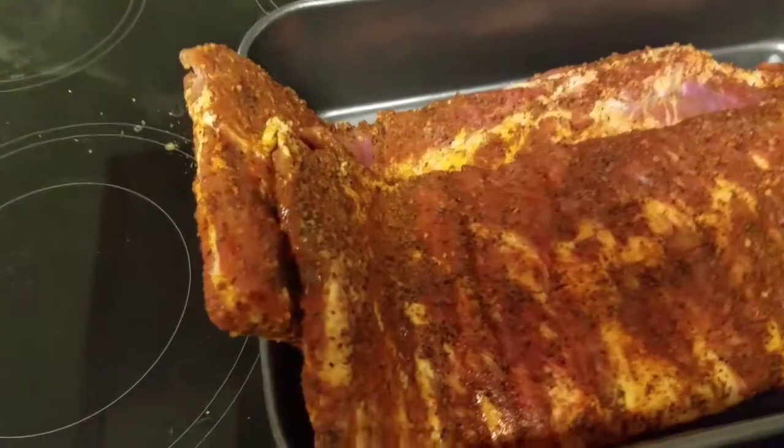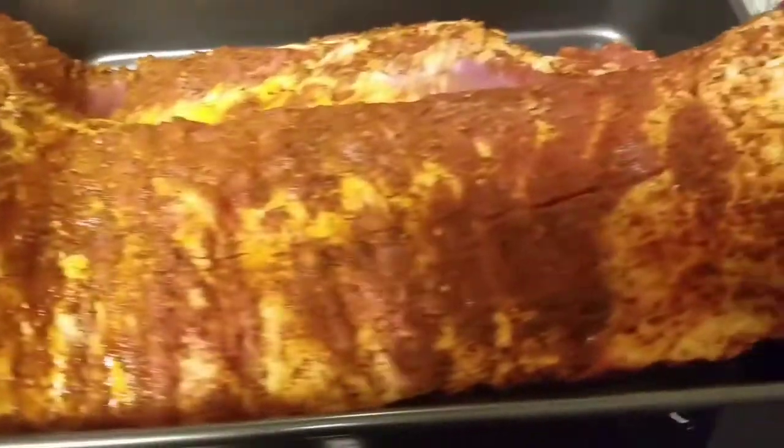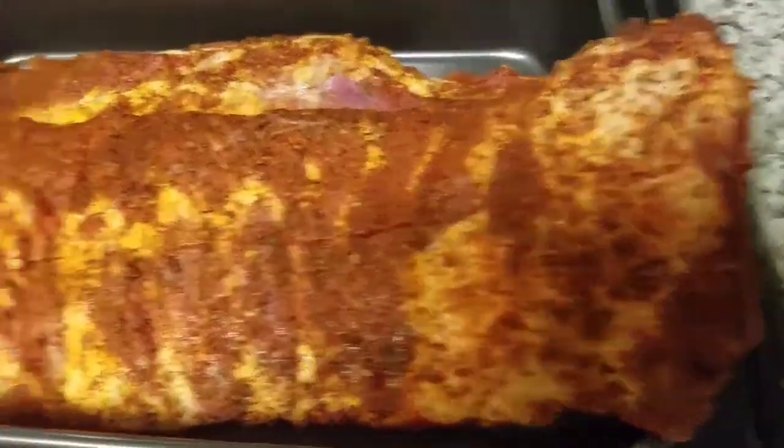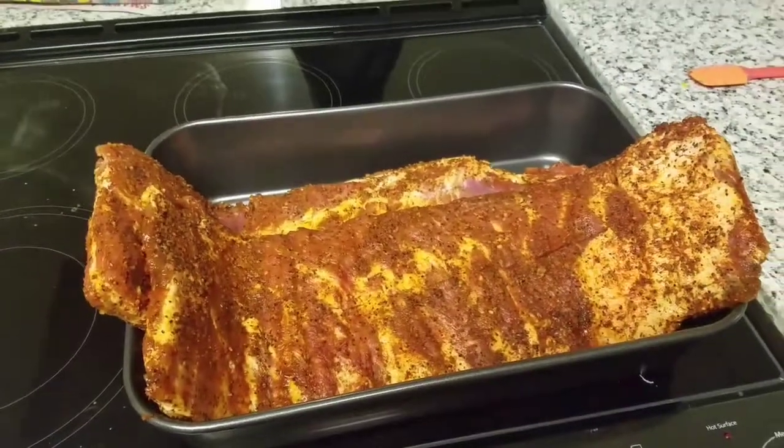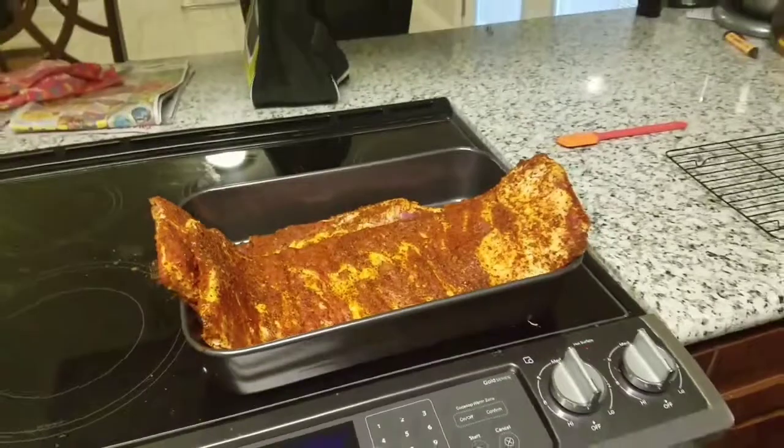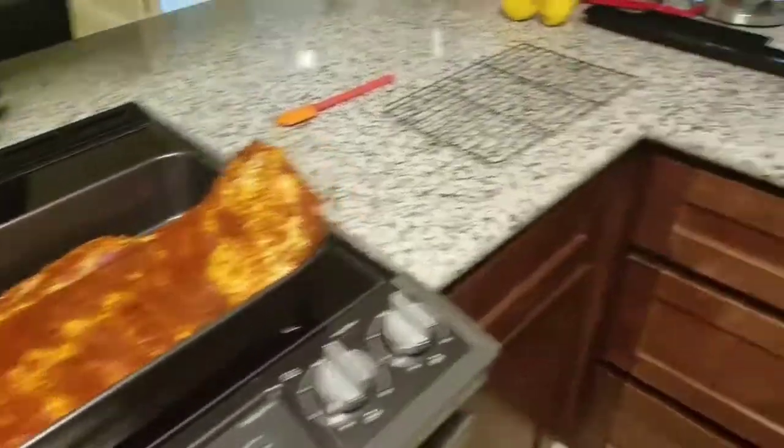All right, some ribs here we go. Already put some granulated onion powder, garlic salt and pepper, brown sugar, some chili powder, and here we are ready to smoke it.